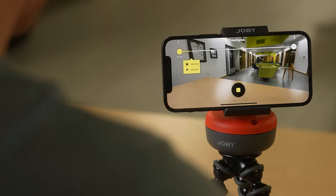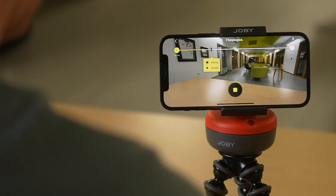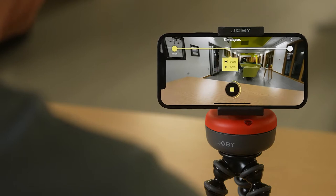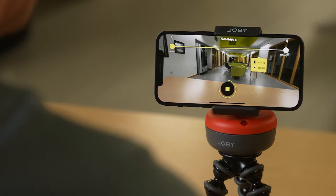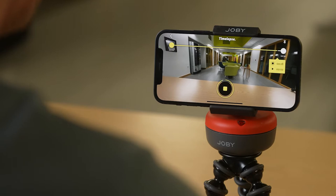Make sure you watch this video until the end and catch all the important settings information. With the Spin, smartphone creators are now empowered with 360 degree motion control, allowing them to create moving time lapses, videos and panoramic stills. Simple and easy to use, the Spin is controlled via our dedicated Joby Motion app available on iOS and Android. We will be updating this app regularly but I'll cover more on that later.